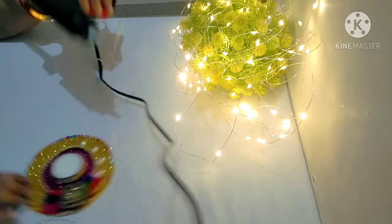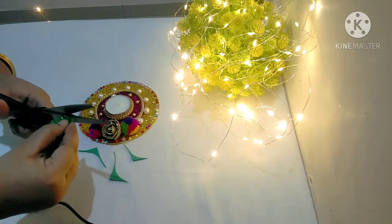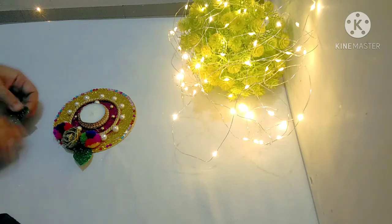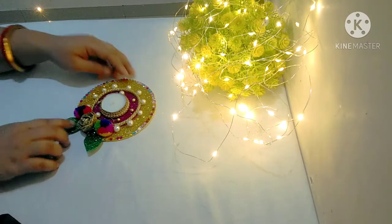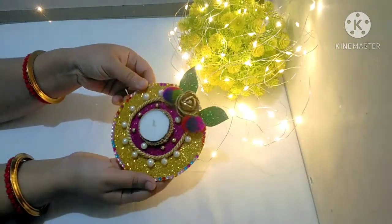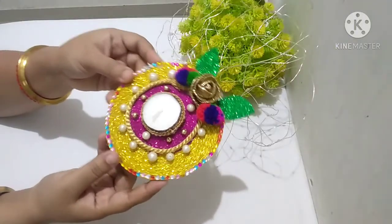Now I am cutting a leaf shape which I have cut from the green glitter sheet, and now I am going to paste it on. See, it is completely ready. You can also make this low cost DIY — I hope you will also make a DIY like this.